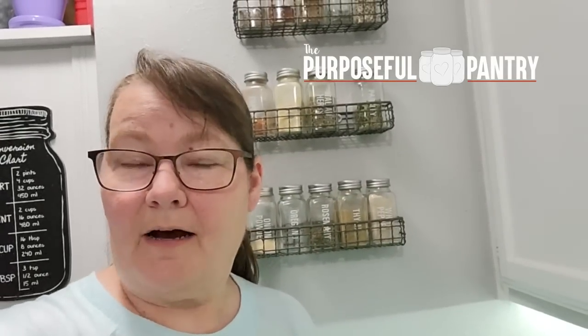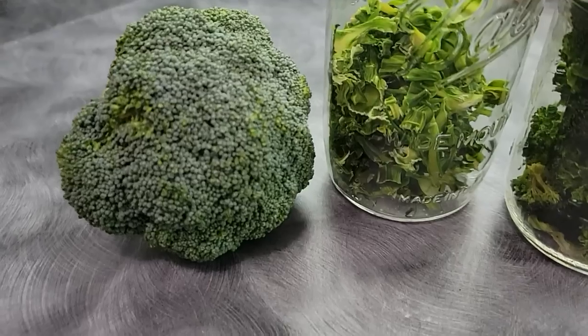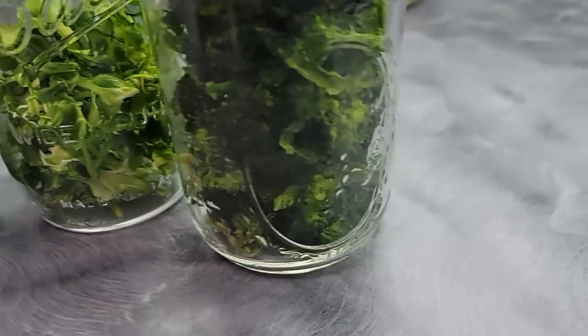Hi folks, it's Darcy from ThePurposefulPantry.com and welcome to my channel. Today we're doing dehydrated broccoli. I'm going to take you step-by-step on how to dehydrate the florets and the stem for long-term storage, including teaching you how to rehydrate it and use it. Let's get started.